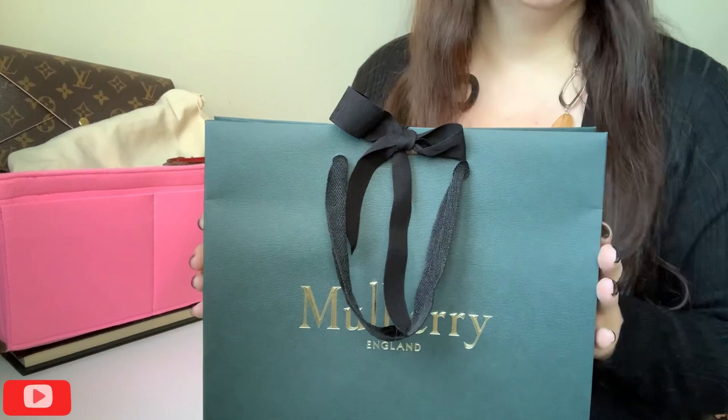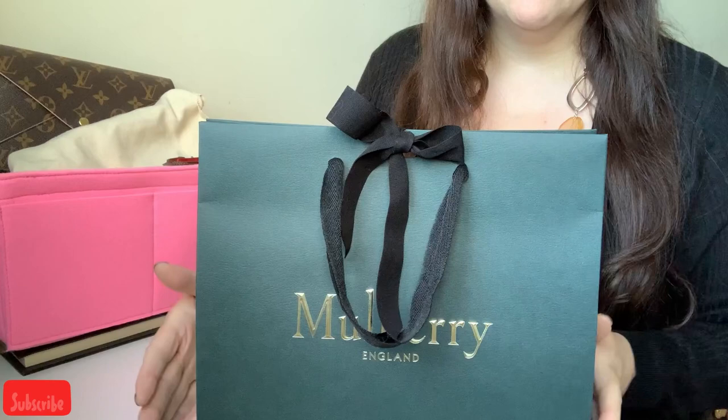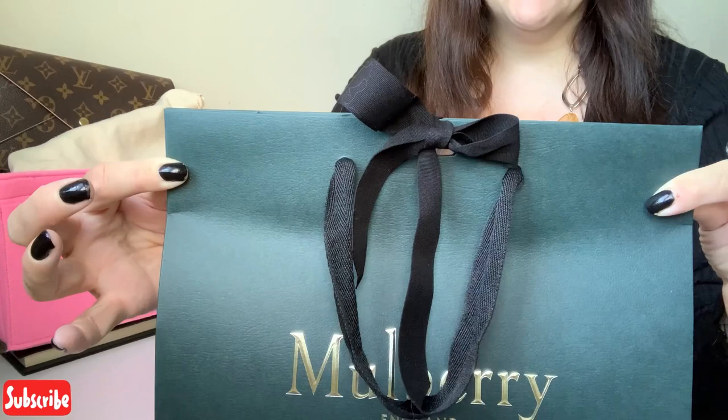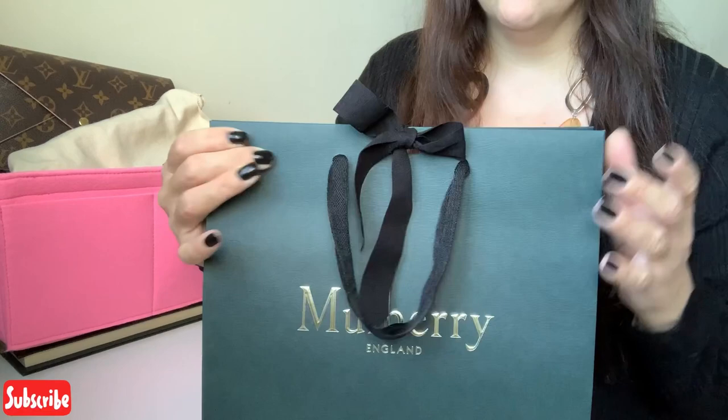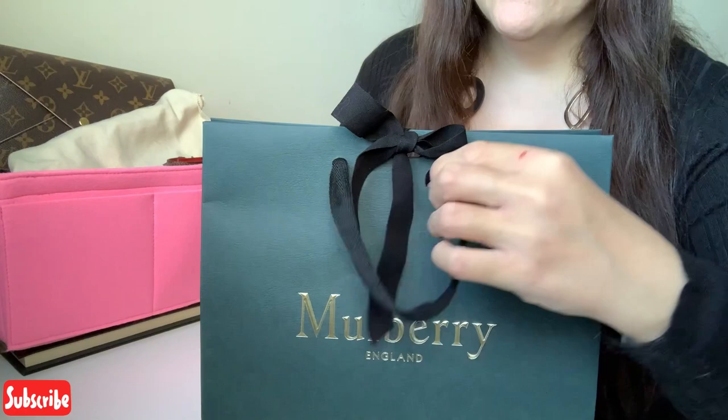This was actually an online purchase and Mulberry send their products out in these bags inside a cardboard postage box. All I've done is opened the postage box and taken this bag out, and this is exactly how it's come. You can see it's been really nicely tied. I think they like you to experience it as if you would have been to the shop, which is nice. So I haven't seen this yet — this is a genuine true unboxing. Let's go ahead and get inside.